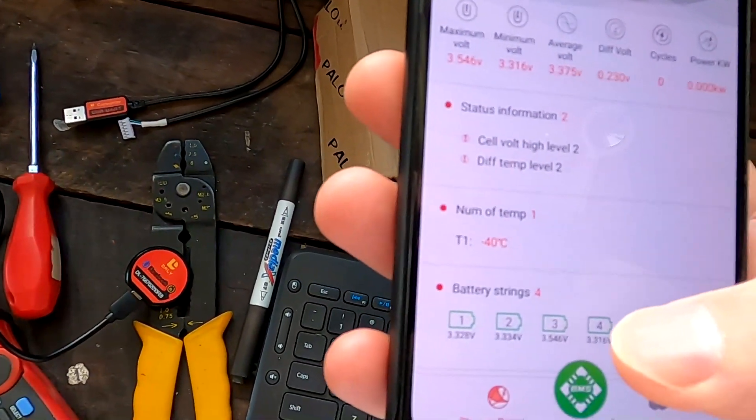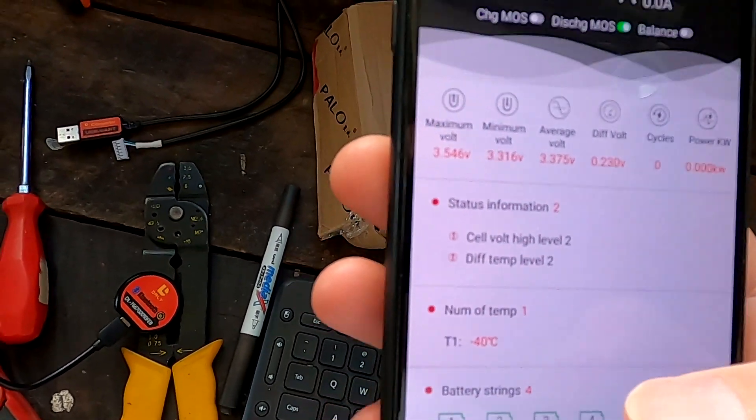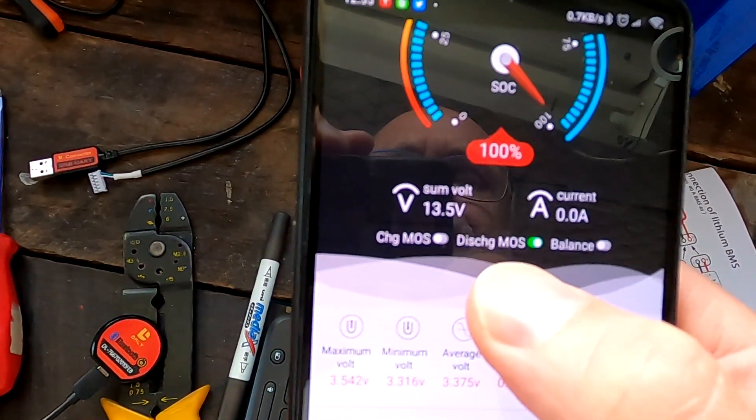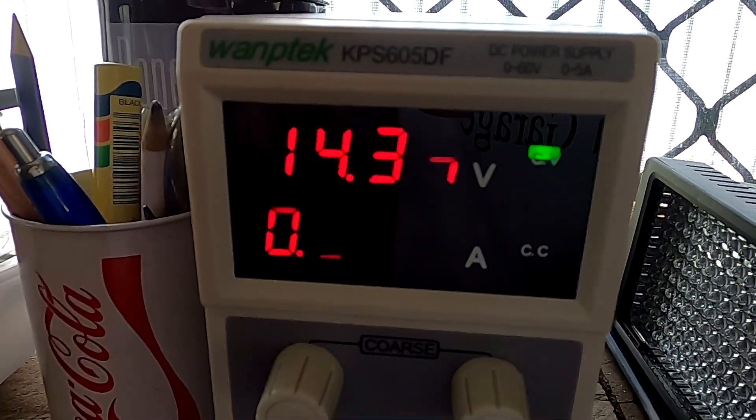Cell number 3 has triggered the high voltage disconnect. The app shows the charging MOS is off. The power supply shows zero. This is the big difference to the QUCC BMS with a relay: once a relay-based BMS turns off, there's no charging or discharging at all. But these MOSFET-based BMSs differentiate — they just turn off charging while leaving discharging on, which makes total sense.